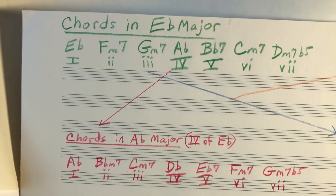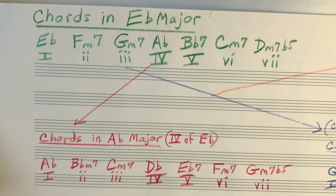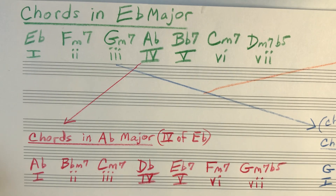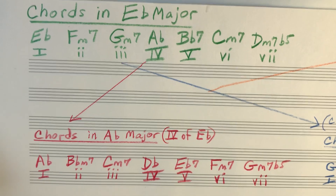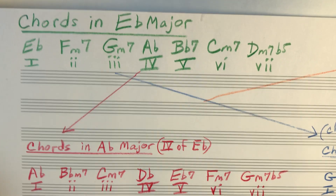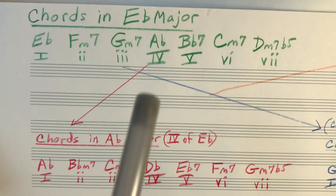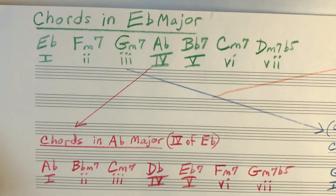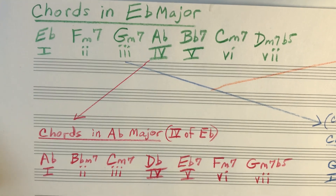Later there are a couple of very brief modulations — a two-five-one in G, and also a two-five-one in G flat. But these are the two primary keys. The A flat major, shown in red, is the key for the middle section. The first two A sections and the final A section predominantly take place in E flat.